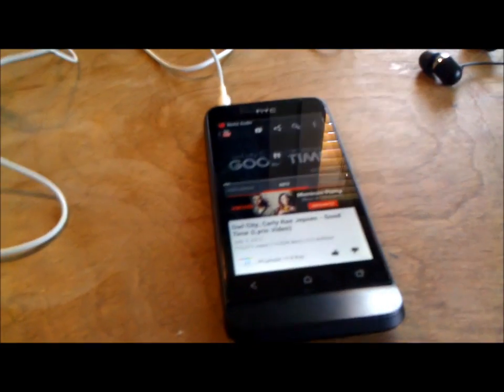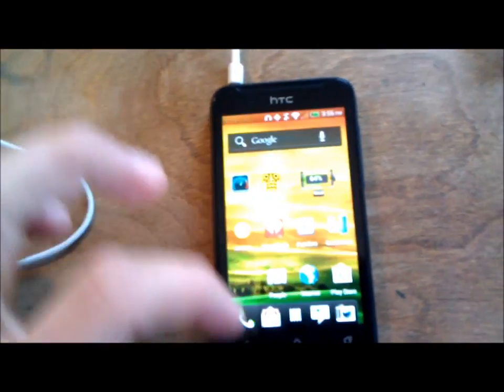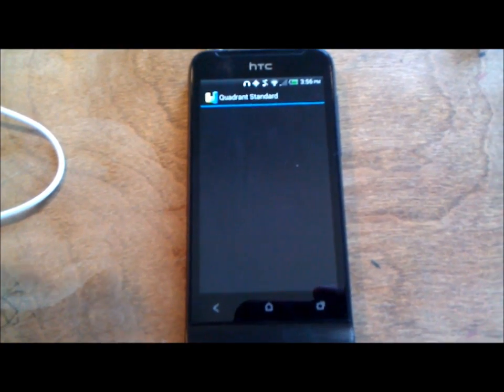That's Beats Audio. Now we're going to run a Quadrant Standard benchmark test. Hopefully things aren't running in the background and clogging it up. Let's open Quadrant Standard and clear some of those background apps.